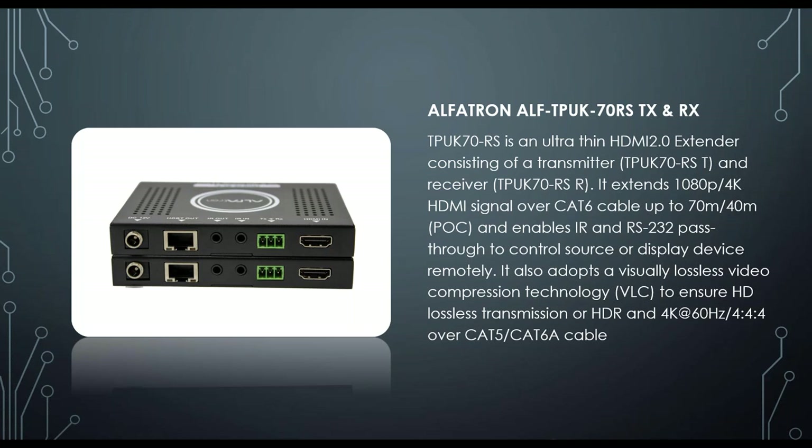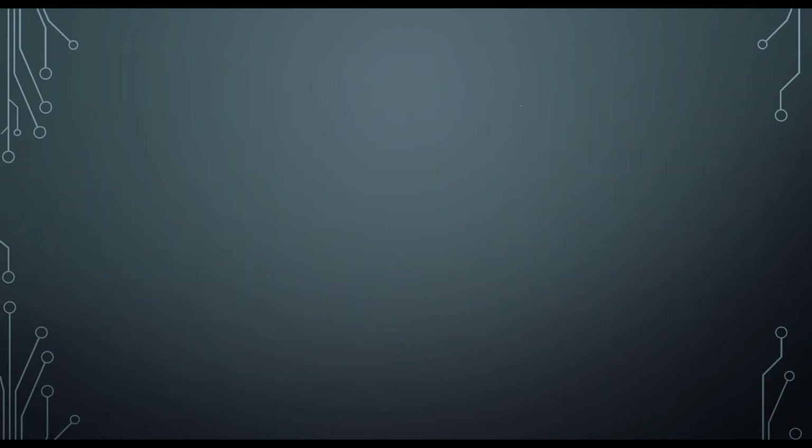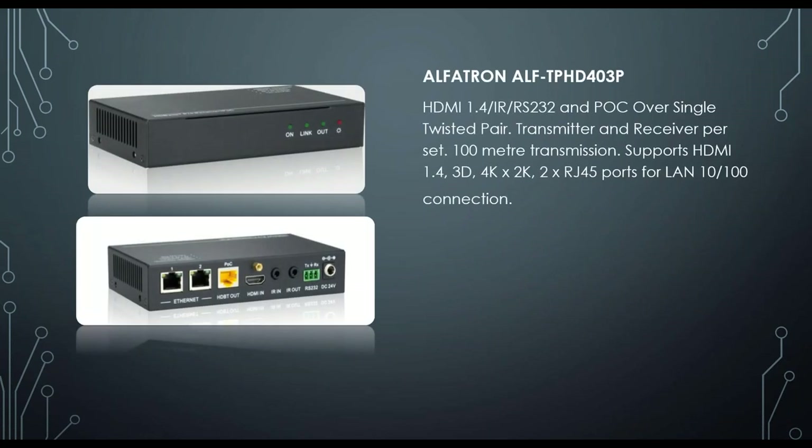The ALF-TPHD403 set is the five-play HDBaseT version of our extenders. It has HDMI, IR in and out, RS232, and an Ethernet port that allows you to pass network connectivity over the HDBaseT cable — a 10/100 connection, not gigabit, but enough to provide network access to a monitor or device at the extended end. A very nice piece of equipment.